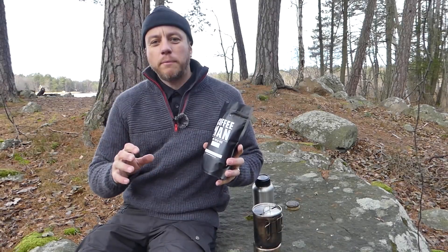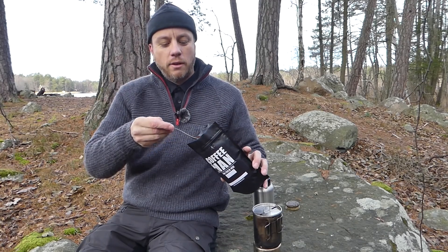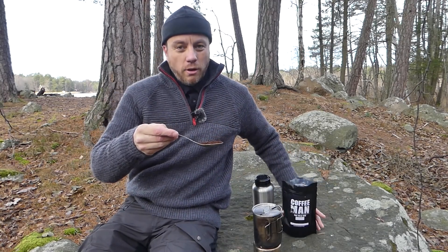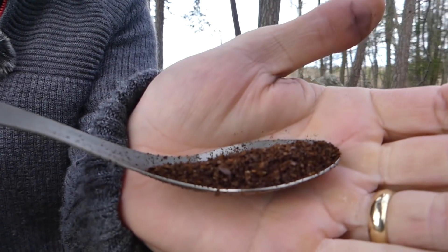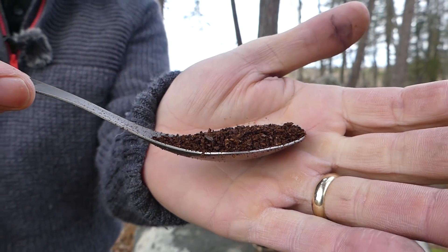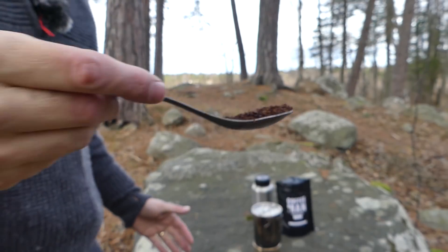For traditional Swedish coffee you need a coarse ground coffee bean. So you need it on the coarsest setting on your coffee grinder, often called steep coarseness, for steeping coffee.